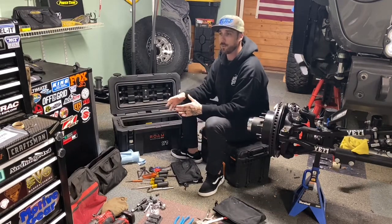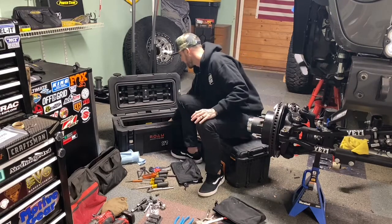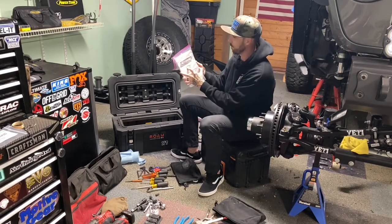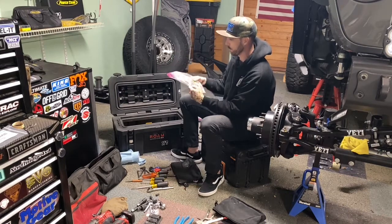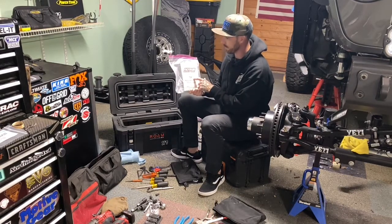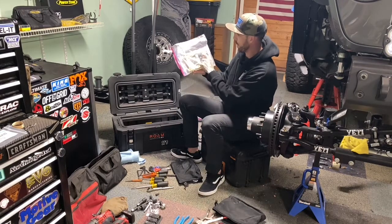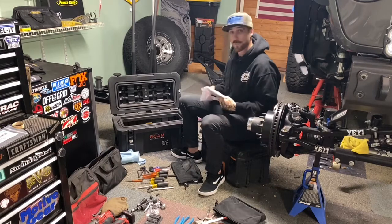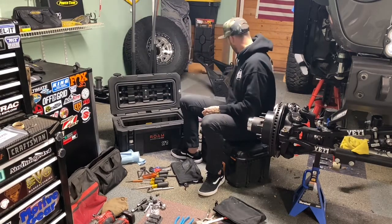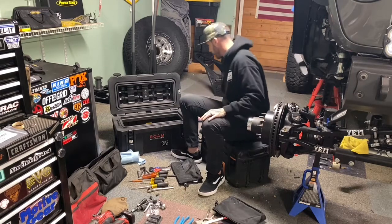My philosophy is to have whatever I'd need to fix the Jeep on the trail — I'd rather have a couple extra things that don't get used regularly but have them when I or someone else needs them. I also keep a Factor 55 basic winching guide in the box — I should probably read it more — which covers techniques for getting unstuck in tricky situations. There are also Power Tank info cards I hand out to people unfamiliar with it, and some shop rags for cleanup.